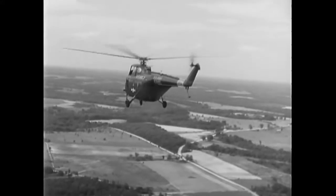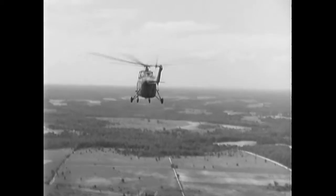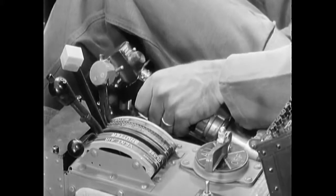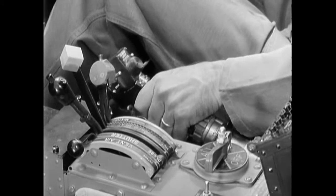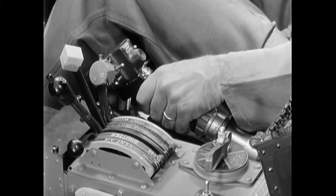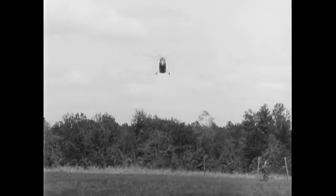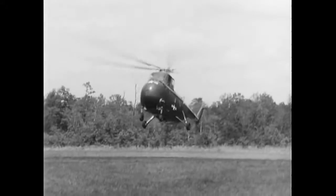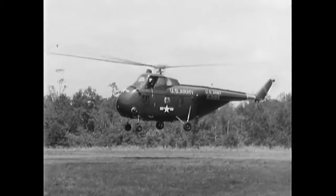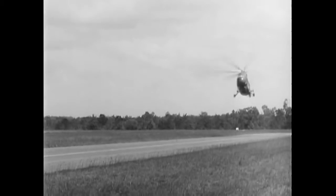When you first practice autorotations in an H-19, you should make a power recovery. Enter autorotation at 500 feet at an airspeed of 60 knots. As in other helicopters, start the autorotation by lowering pitch and reducing throttle. Add a slight amount of throttle to keep the engine running smoothly. If rotor RPM becomes excessive, it may be necessary to add a small amount of pitch. Maintain airspeed at 50 to 60 knots during autorotation. To prevent a high rate of descent, only flare autorotations are made in an H-19. When you are 50 to 75 feet above the ground, flare the helicopter to dissipate airspeed, stop your rate of descent, and increase your rotor RPM. After leveling the helicopter, make a normal power recovery at a hovering altitude. Once this is mastered, the next step is to learn to autorotate to the ground.